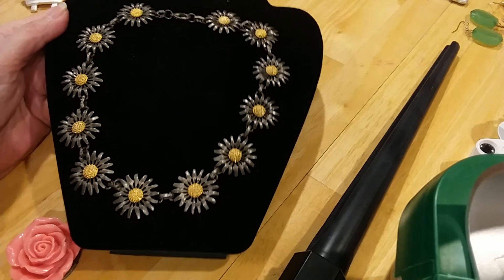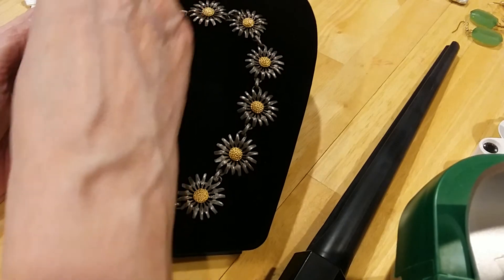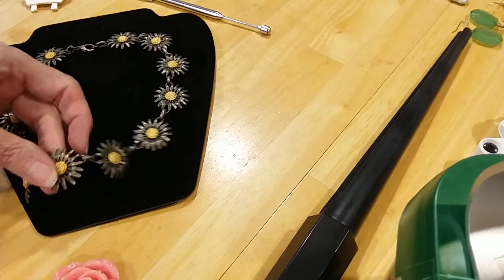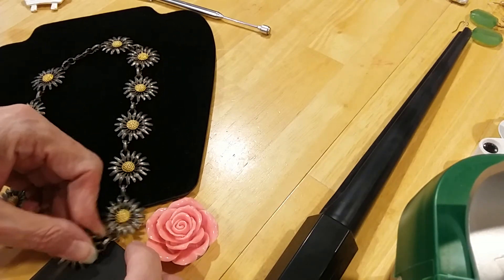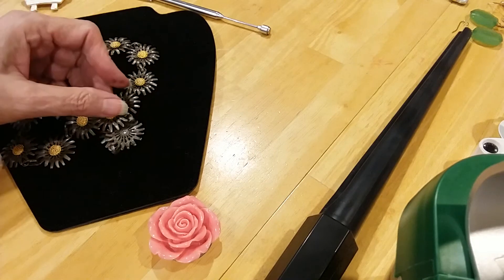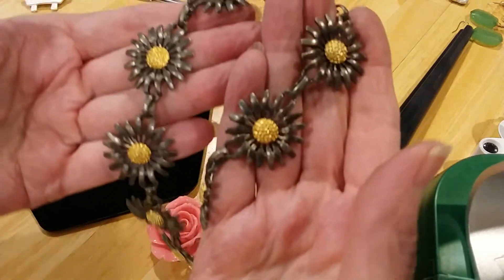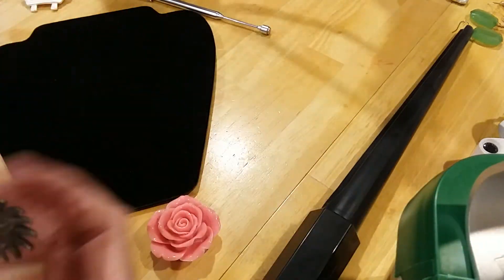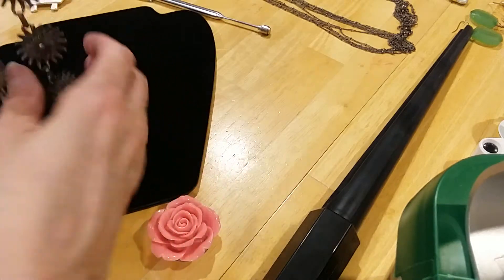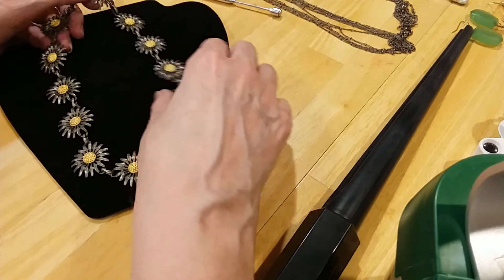Looks like pewter and gold to me. Where are all her magnets? Right here in front of me. That's not magnetic. Hmm, that's interesting. I think that has a brass undertone. Very pretty. Here's the back. I don't see any markings on it, but I just like that flower. I like the way they did it with the mixed metal.